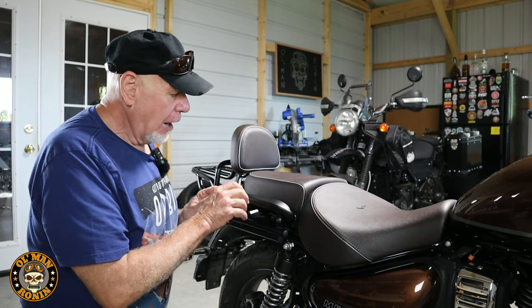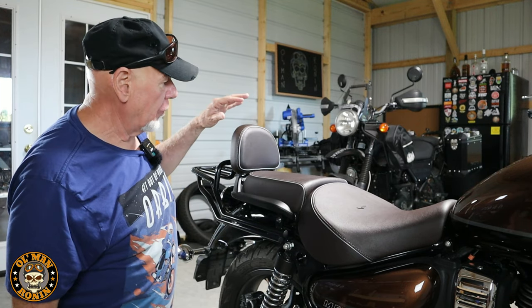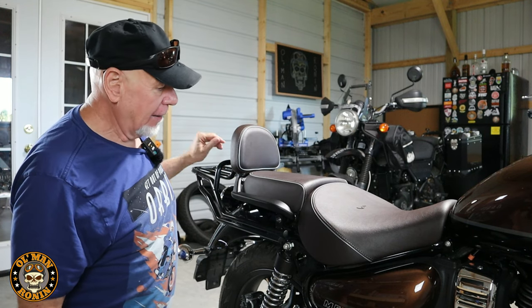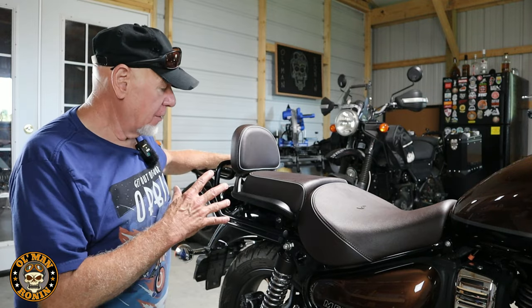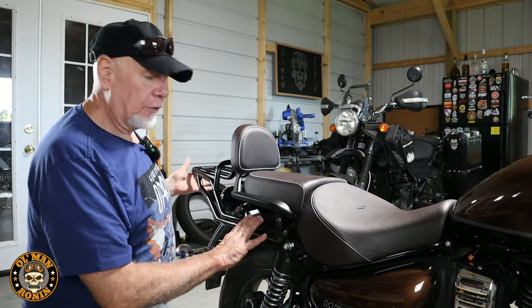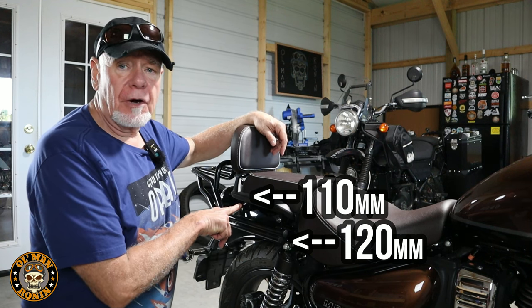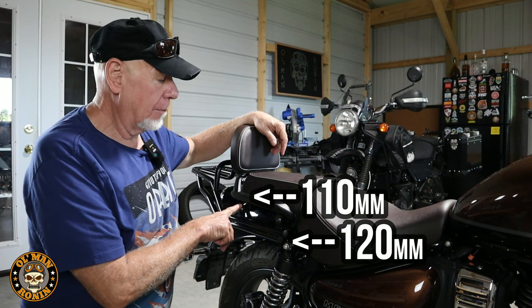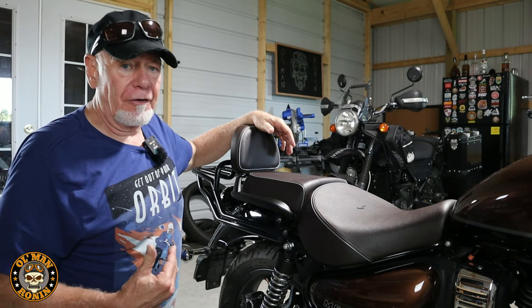We're going to put the new rail on, but first loosen both bolts without removing them completely. The reason is that the Supernova Brown setup — with the backrest or sissy bar, GV rack, and seat — all need to be lined up together. If you take everything out it falls apart and it takes real effort to realign. I also needed longer bolts not included in the kit: 120mm for one side and 110mm for the other. I had to order them online — couldn't find them locally.